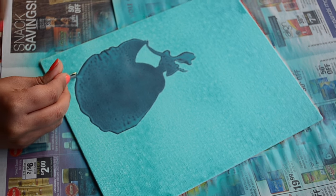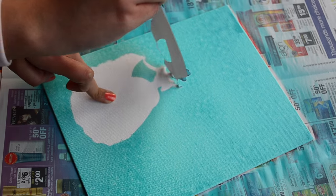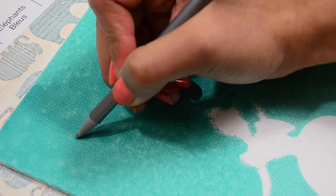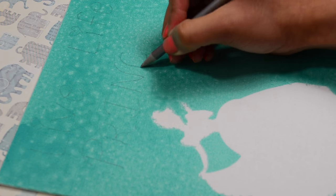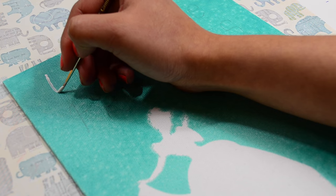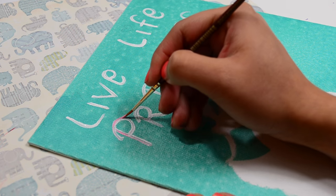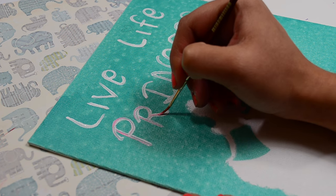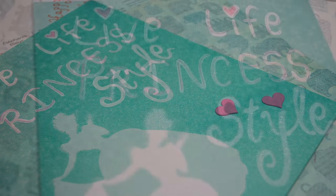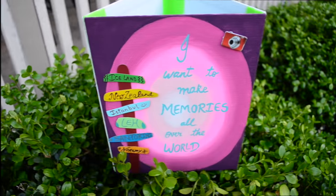When the spray paint is almost dried, carefully remove the silhouette. Oh my god, this looks so princessy already! Now I am writing my chosen quote for this and then adding paint to it. I love Disney and Disney princesses — let me know in the comments below which Disney princess is your favorite. Now adding two cute little heart stickers and we are done with this princess painting. So let's move on to the last one.